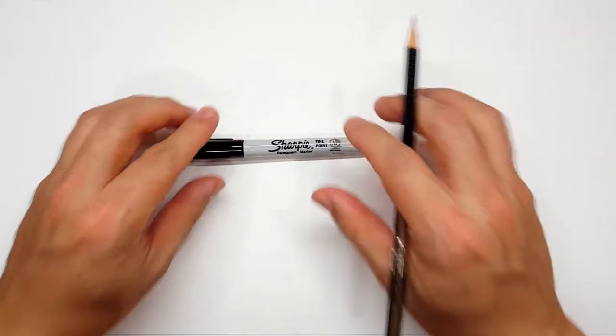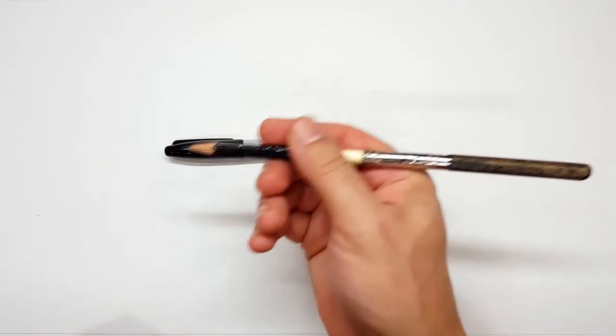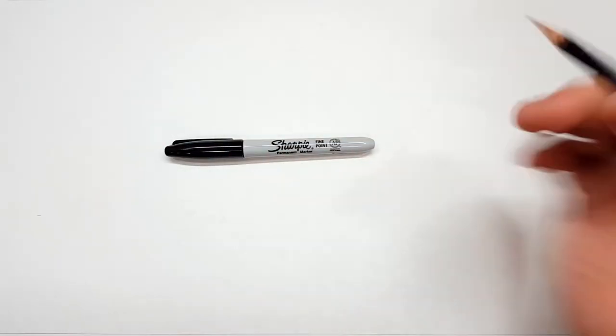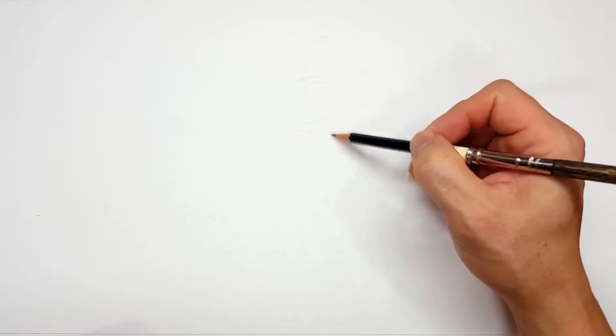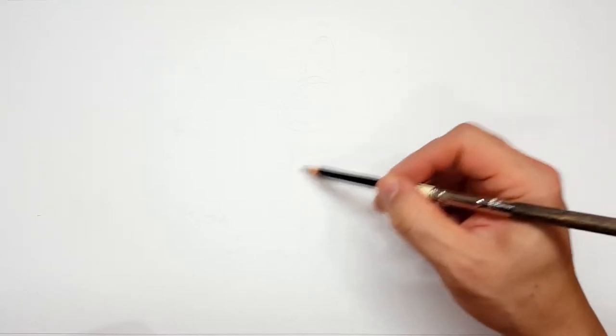Okay, pencils first and then Sharpies. If you don't want to watch the pencil portion of the video where I sketch the entire thing out, look in the description and you'll find a link that will take you to the Sharpie portion. I'll even include one for color. But for those of you sticking around, I'm going to start with a quick sketch and get us going.